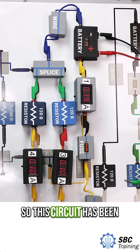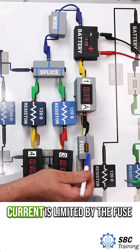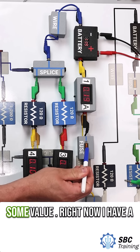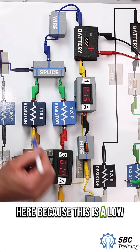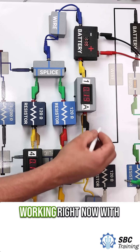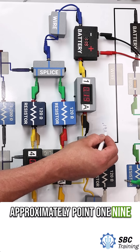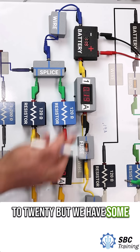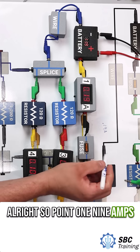This circuit has been designed to carry a certain amount of current. The current is limited by the fuse, so the fuse will be rated at some value. Right now I have a pretty high amperage fuse in here because this is a low current device. We're working with approximately 0.19 amps — that's the amount of current. It's probably closer to 0.20, but we have some inaccuracies in these meters. So 0.19 amps.